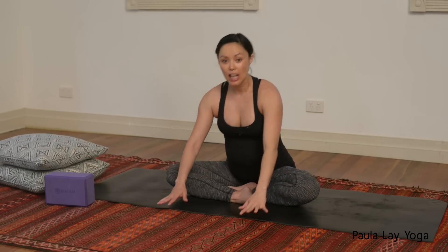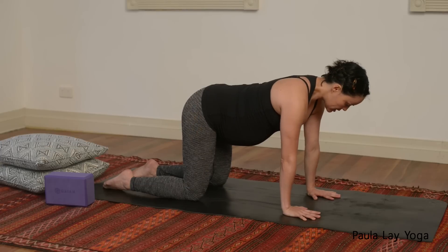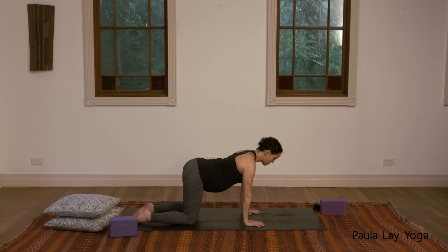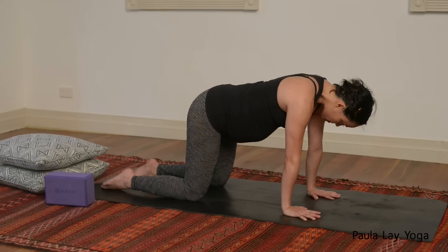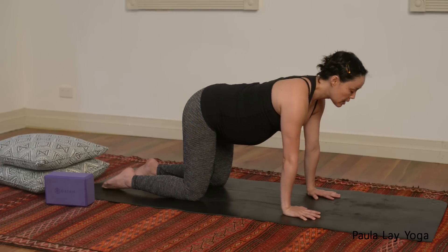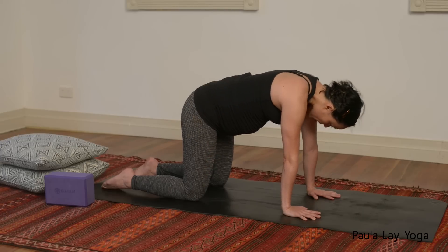Bring that right leg in, come over the knees, come onto all fours. This is number four — cat-cow. Wrists underneath the shoulders, knees underneath the hips. Inhale to arch the spine and lift the eyes, then exhale, curling the tailbone under and tucking the chin in. We'll do three more rounds of inhale and exhale. Come back into your neutral spine.